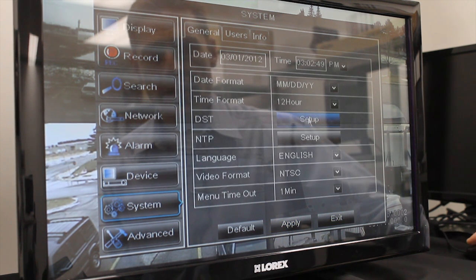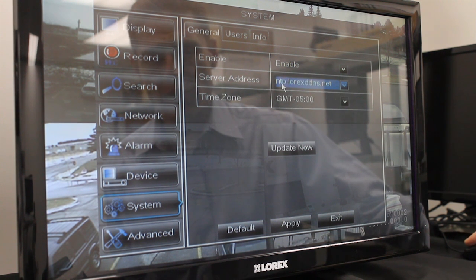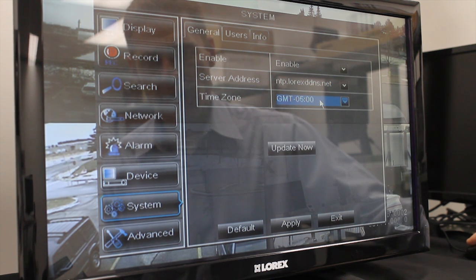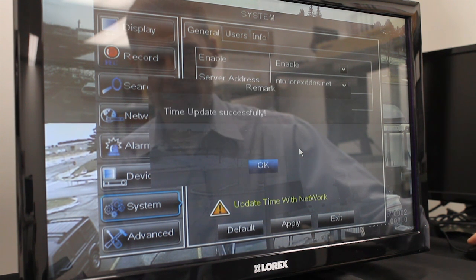The second feature that we have is the NTP, Network Time Protocol. To enable Network Time Protocol, I go to the Setup. I select Enable from the list. You will see that the server address is ntp.lorexddns.net. You have to register with the DDNS service, which you would have done by this time because that is what you do for remote connectivity. This is a free of charge service that Lorex provides. Make sure to use your accurate time zone and simply click Update Now. The server will then sync with the atomic clock and you will get a notice: Time updated successfully.